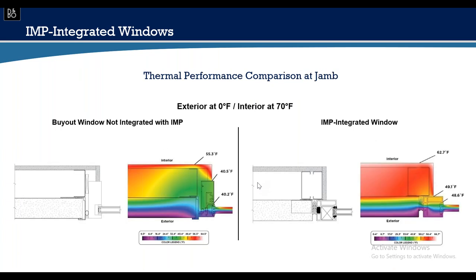At the jams, similar results — discontinuity of the thermal break on the non-integrated side, versus the insulated metal panel side, which is thermally broken and considerably warmer.